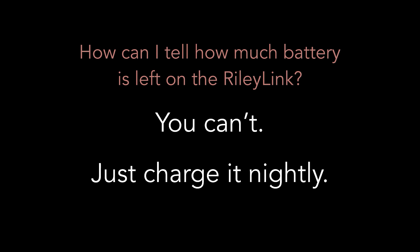How can I tell how much battery is left on the RileyLink? The answer is simple — you can't. It's simply not tracked. So the good practice is to just charge it nightly. A fully charged RileyLink battery should last about a day and a half to two days on a single charge, so nightly charging is more than adequate.